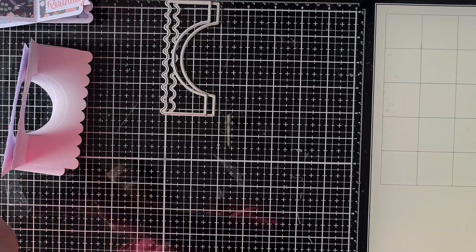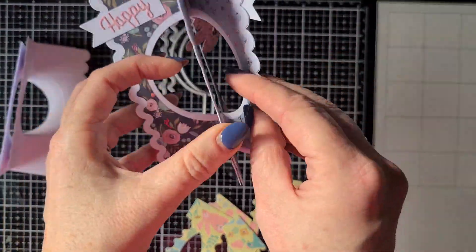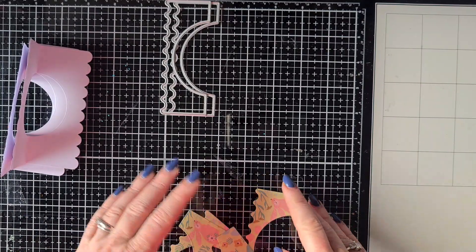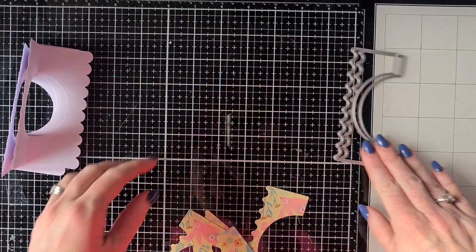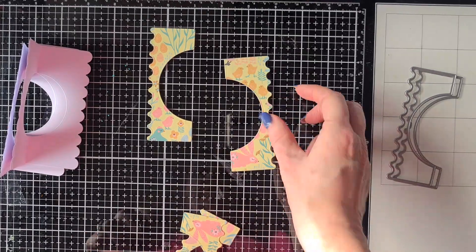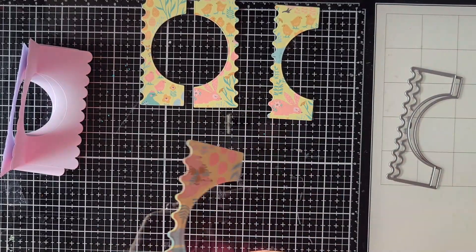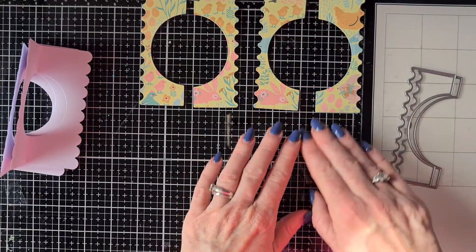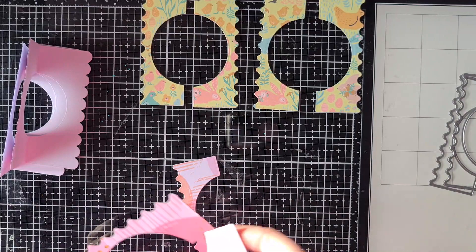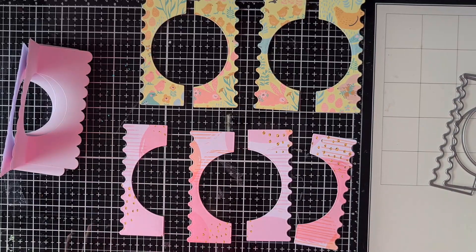I chose two different papers. I think that's the cutest — that you have the front and the back the same paper and the sides a different one. Of course you can use four different papers, you can use just cardstock and don't decorate it — it's really up to you what you like. I used this gorgeous paper from my stash that I received last year in a design team package. You will need four pieces of one paper and four pieces of the other color or design paper that you want to use.